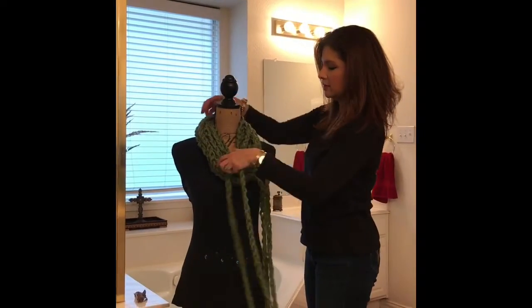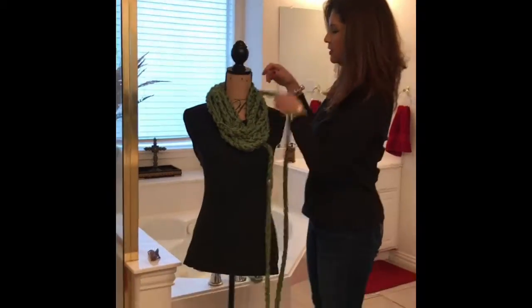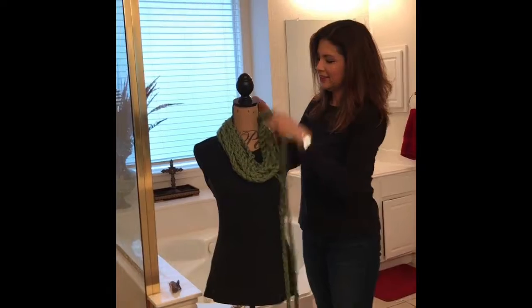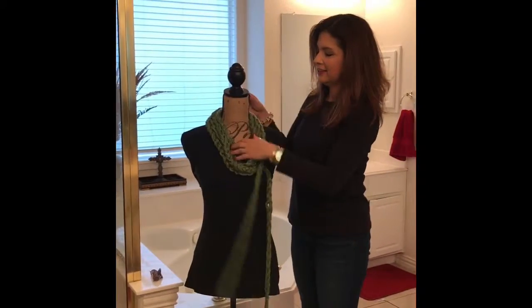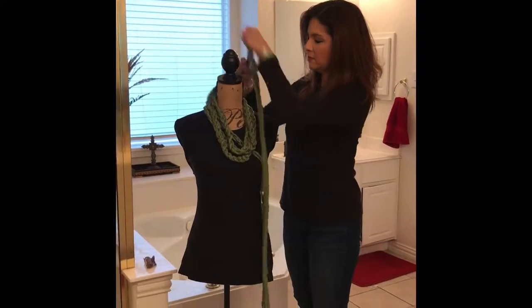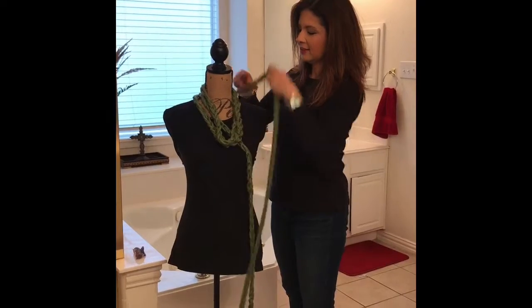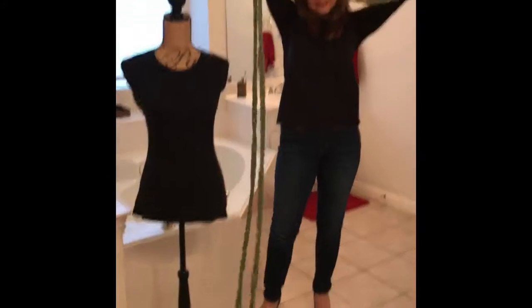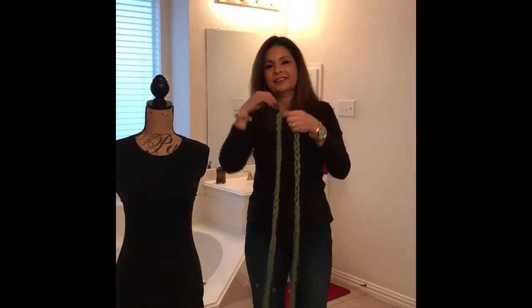Make sure your floor is clean. All right girls, this is gonna look beautiful — you just gotta know how to wear it with style. Make sure your makeup is on, your hair is done, and your high heels are ready. Then unravel the whole scarf into a long rope — look at that, so soft and pretty.